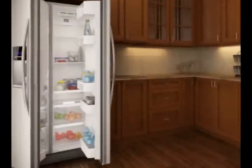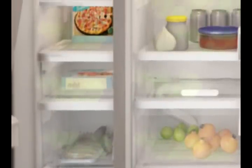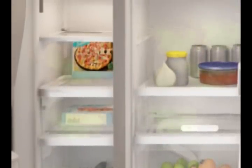Ice and foods in the refrigerator can lose their flavor and often take on the taste and odor of other stored items such as onions, garlic, fish, and spoiling food.